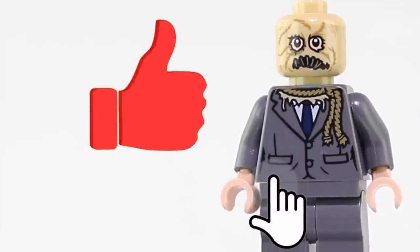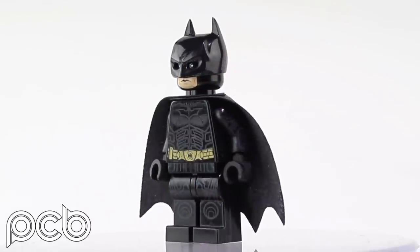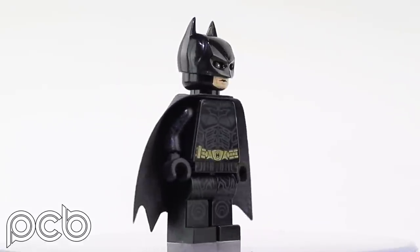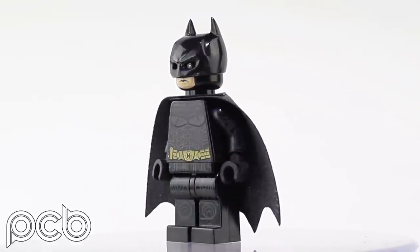Make sure to like the video so that I can justify its existence — we all have to say that now apparently. As you can see, Phoenix Customs' Dark Knight Trilogy Batman is a fantastic pad printed minifigure, just like official Lego, that I reviewed back in 2019 when he sent it out to me.